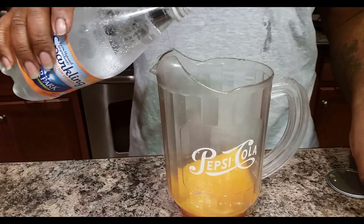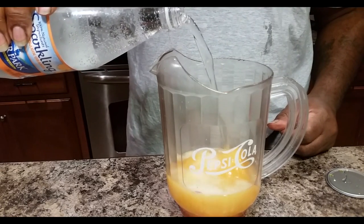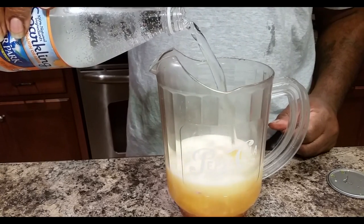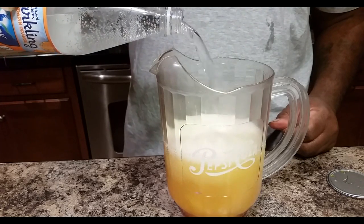So we're opening up the sparkling water and we're pouring it into the pitcher. You guys are going to love this. Trust me. Wow.